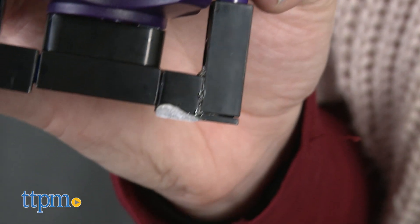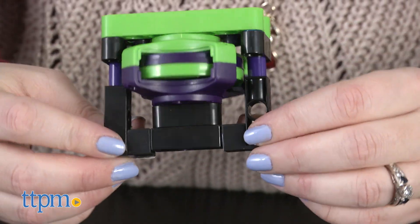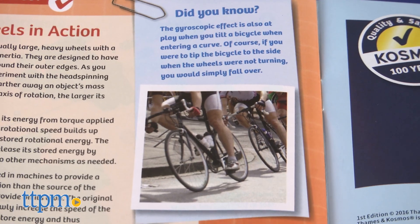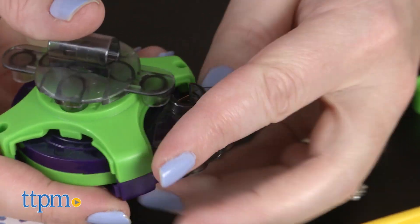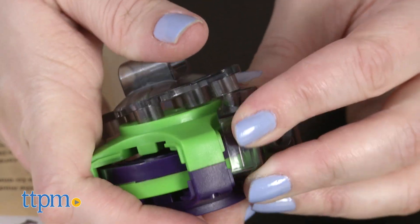Kids ages 8 and up who like construction sets and who are interested in science will like building a variety of different models with this construction kit. With each model they build, they'll gain even more insight into the world of physical units and laws, plus they'll just enjoy setting the gyroscopes, robots, and vehicles that they've built into motion.